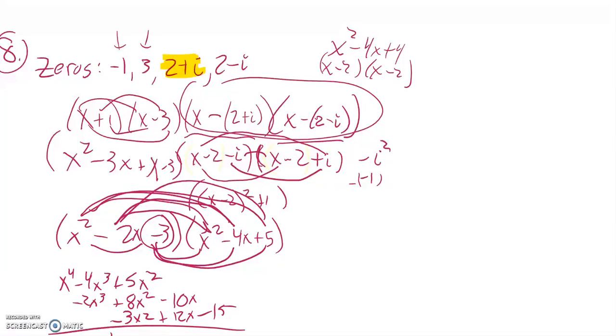Combining all the pieces, I get x to the fourth minus six x cubed plus ten x squared plus two x minus fifteen. And there's my answer.